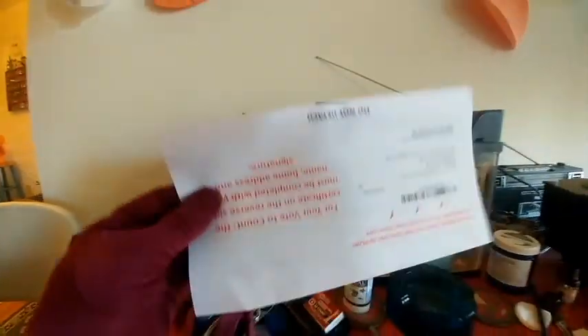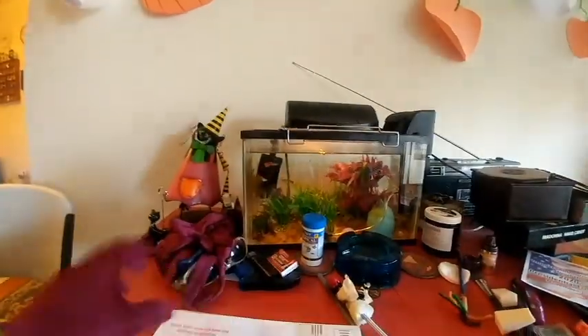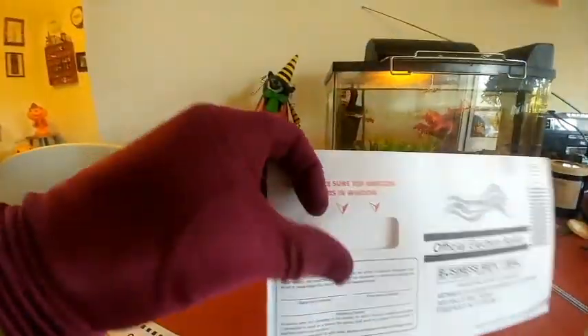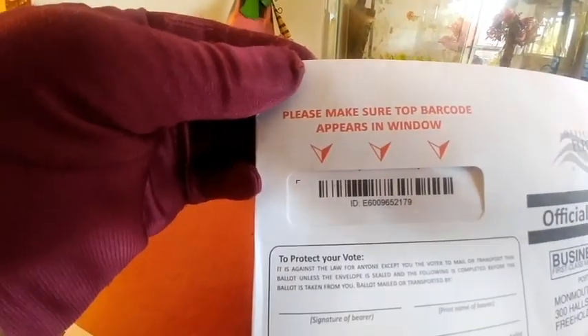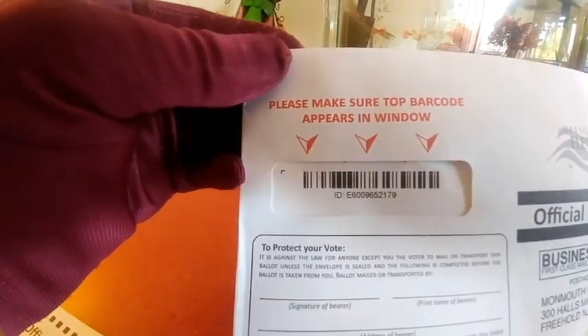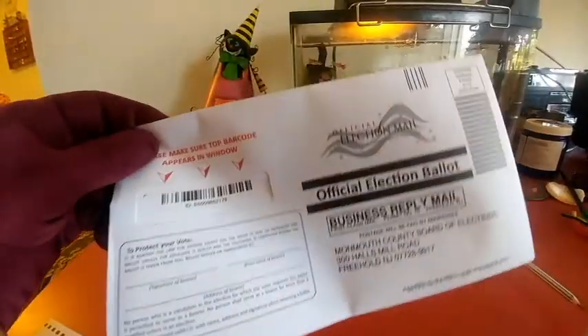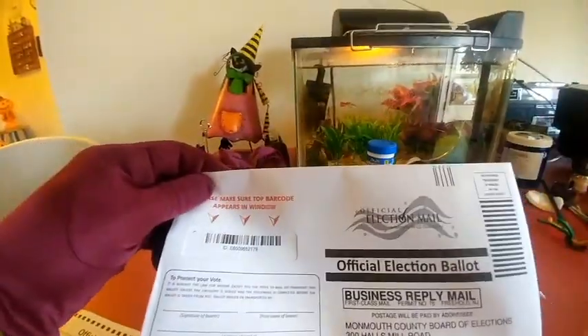Then you put this envelope inside this envelope. Make sure the barcode is in this window right here, just like that.